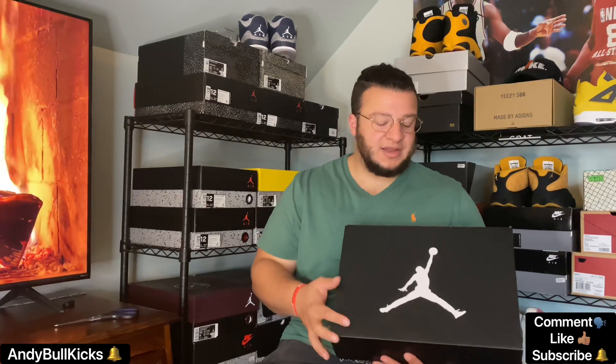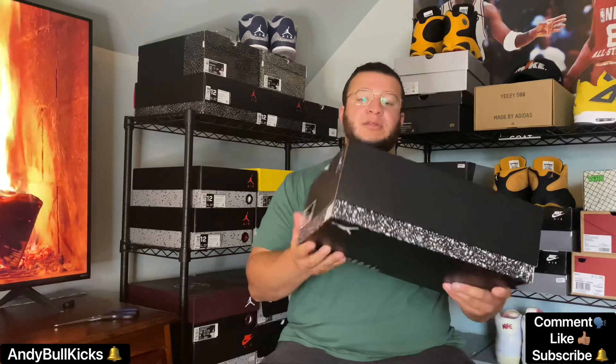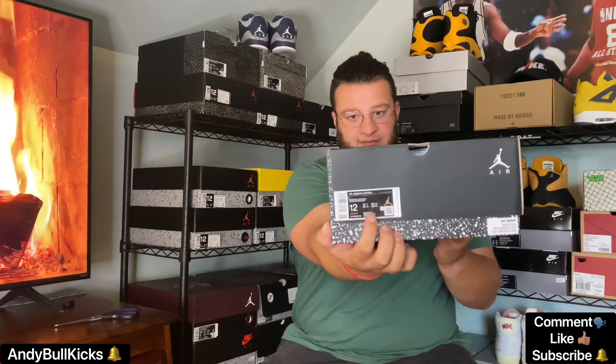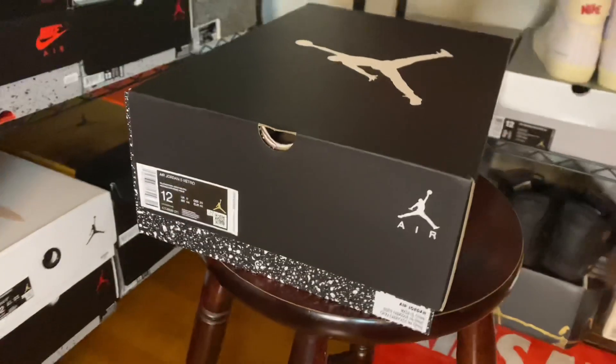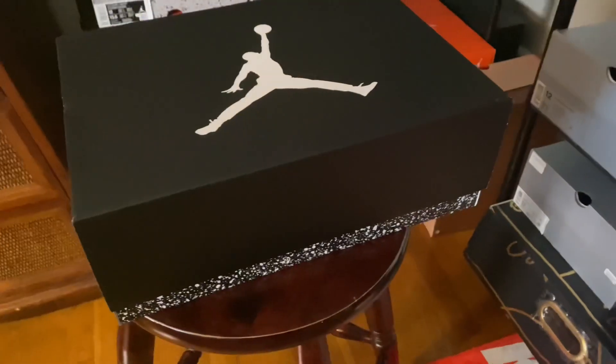Alright, interesting box — this reminds me of the early 2010s box. This is a Jordan 5 box, current one. They could have fooled me because this is the top from the early 2010s boxes with the lift-off top, but they did hit it with a speckled black and white thing on the side of the box, which is kind of cool. You have your Air Jordan 5 Retro, size 12 — that is my size. Suggested retail is $190, and these come out on September 25th. I got these early via early access on the Sneakers app.